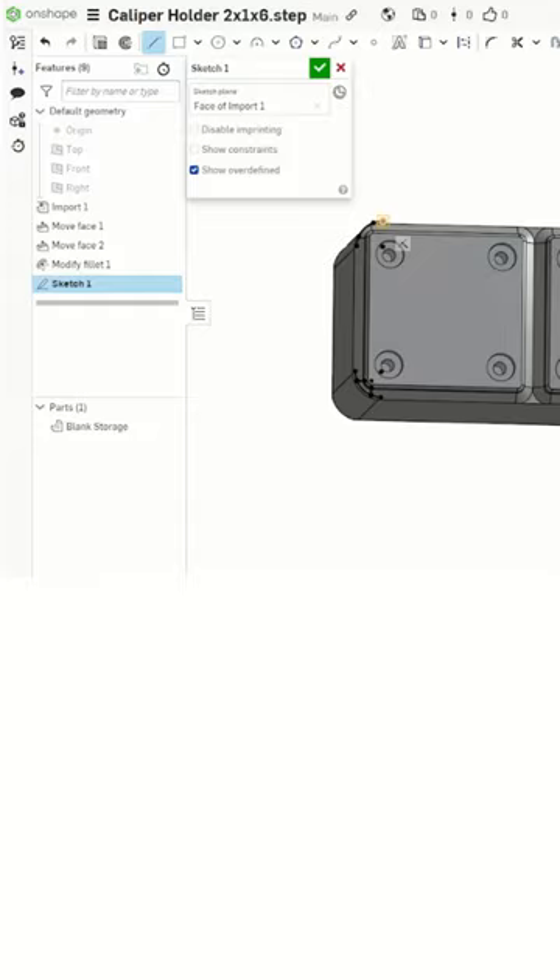Next, I removed the Gridfinity-specific parts by sketching on the bottom and getting the shape of the base with the Use tool.